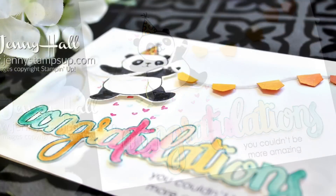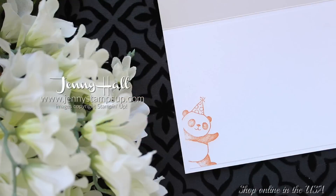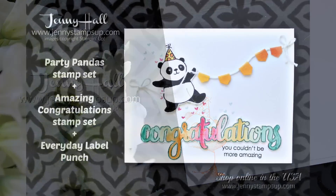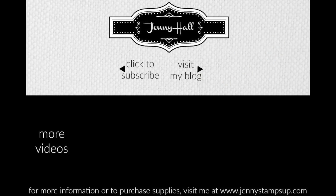You can click show more on the video description to get to a link for purchasing any of the products I've shown today that are available in my online store. Thank you so much for joining me today — I'll see you in the next video. Have a good day!